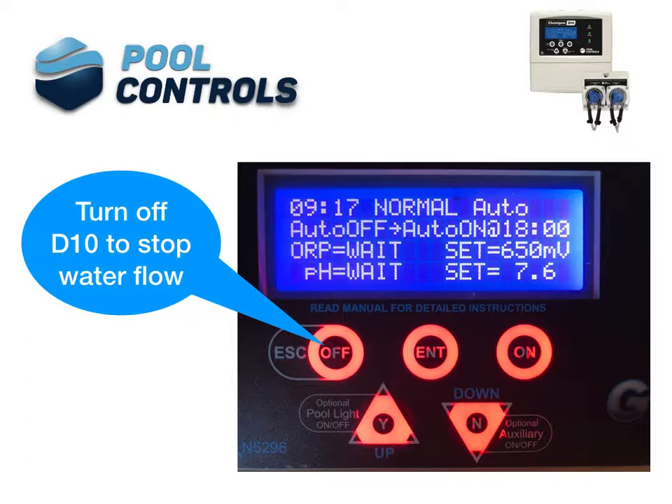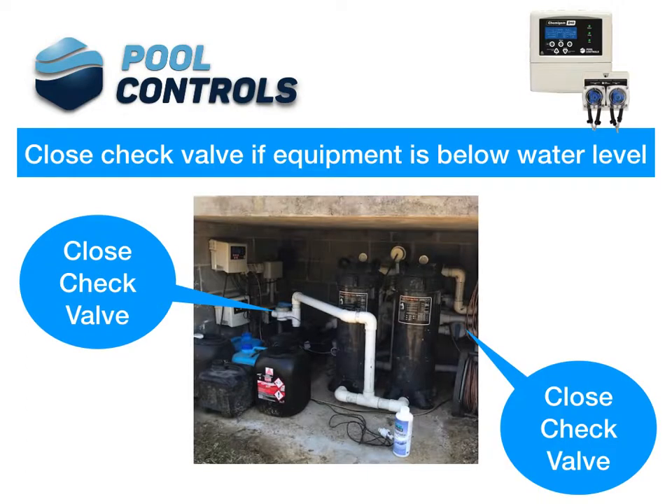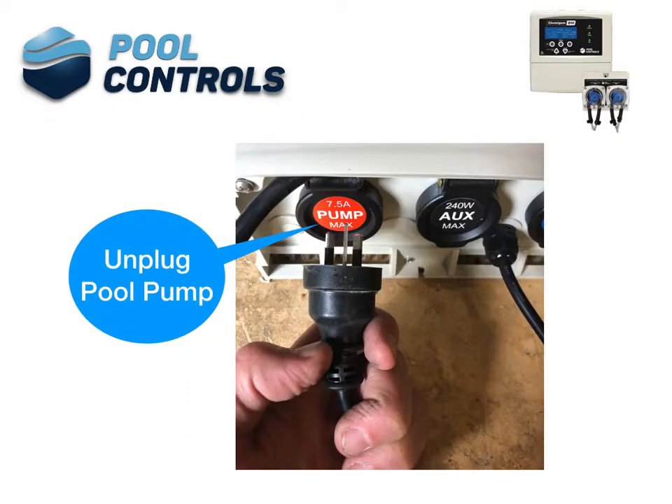Turn off the D10 to stop water flow. Close equipment check valves if pool equipment is below water level. Unplug the pool pump.